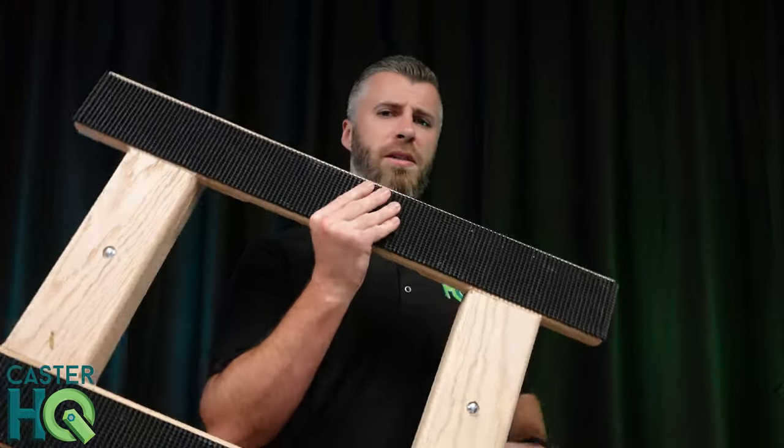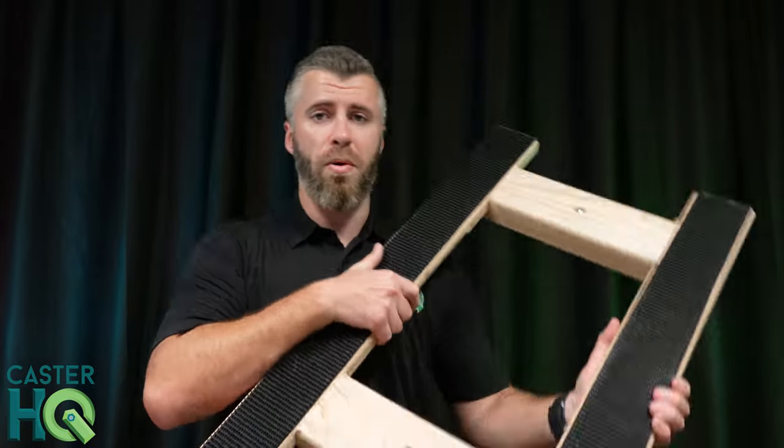Now, when you go online or you go to a hardware store, you're typically going to see hardware dollies. They're going to look very similar to this, but they're a lot lighter and they're a lot cheaper. They also hold about half the weight capacity, and they break very easy.